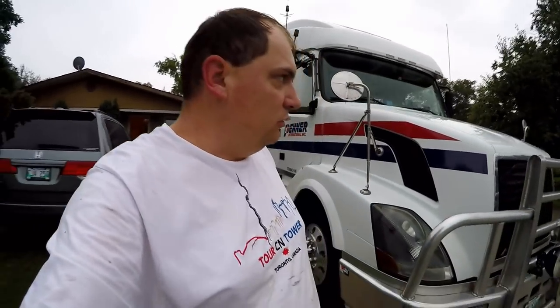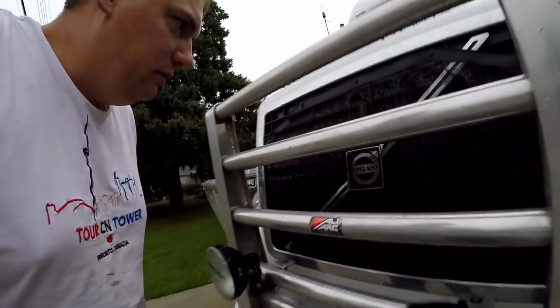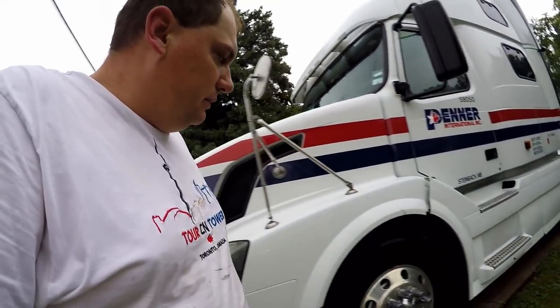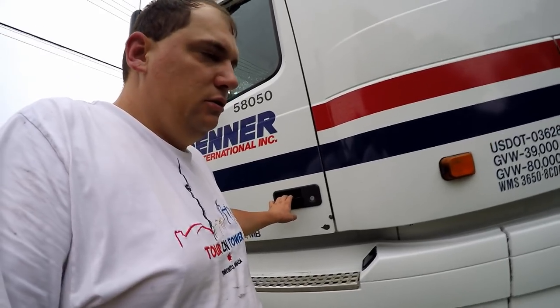It just started raining after I came home and it's still drizzling a little bit, but look at that — that's a lot better, there's no more bugs on there. She's looking pretty good. We got ourselves a good rain, that is for sure.